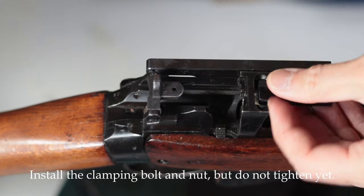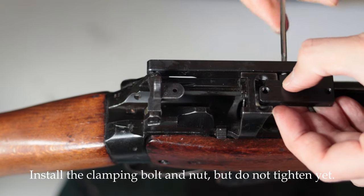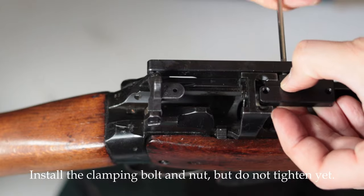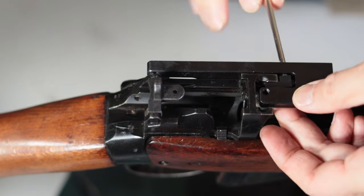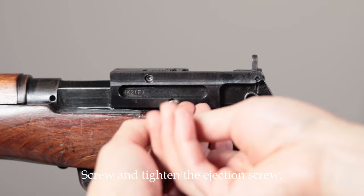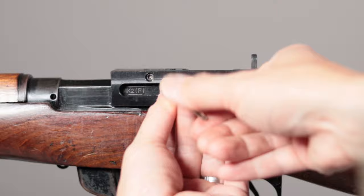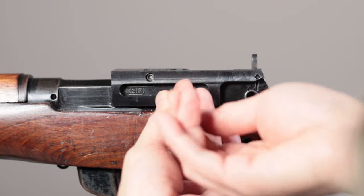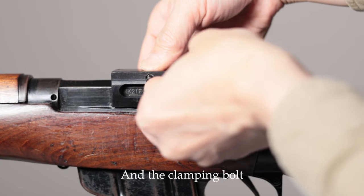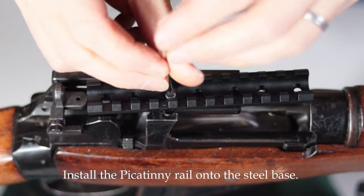Install the clamping bolt and nut, but do not tighten yet the rear sight bolt. Screw and tighten the ejection screw. And tighten the clamping bolt. Install the picatinny rail onto the steel base.